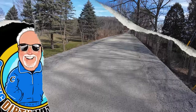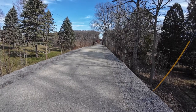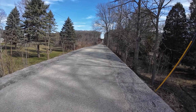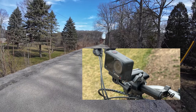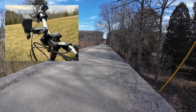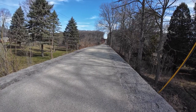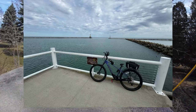Welcome to another episode of Getting Dirty with Glenn. I'm out testing some new camera equipment today — the DJI Action 4 with a wireless system. There's no transmitter or receiver required; the microphone just connects via Bluetooth to the camera. I'm out on my Trek Marlin 8 Plus, the new e-bike from Trek, and I am loving it. Let's get started.